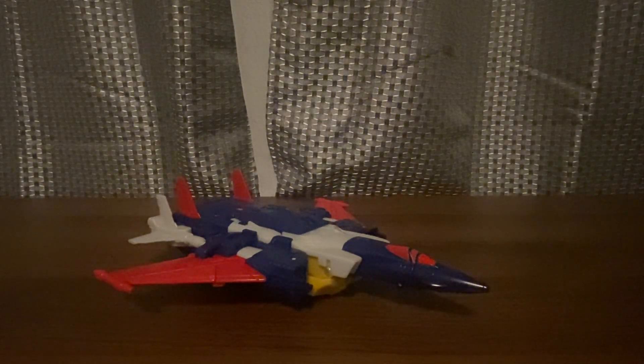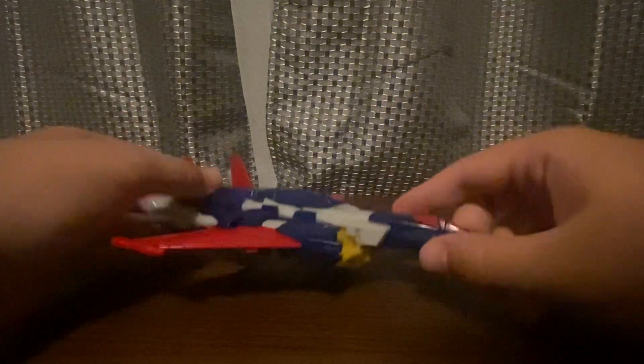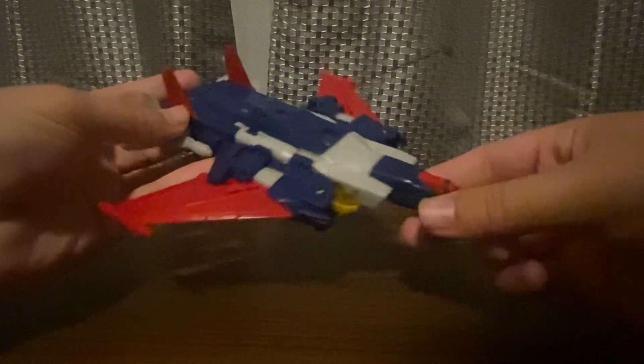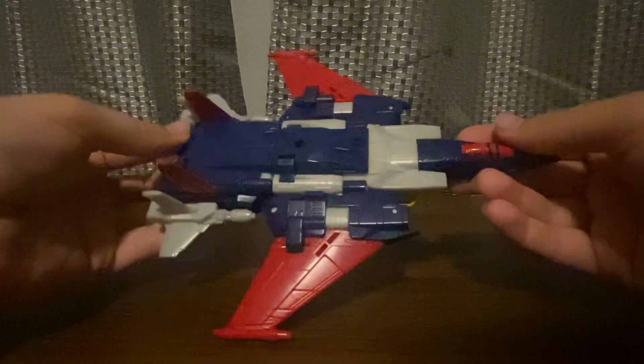Welcome to another Transformers Legacy of Evolution review. This time we'll be looking at the Voyager Class Metal Hawk. And then we have this VUK mode. Here's a jet mode. I like the jet mode.